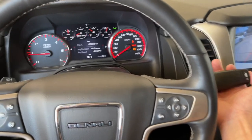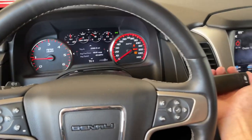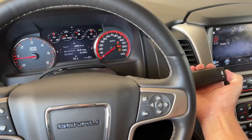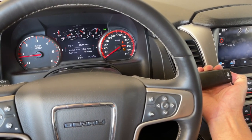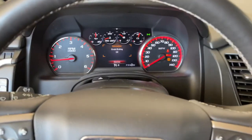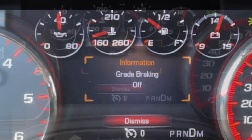you're going to hold down the tow haul button here on the end of the shift selector. Hold it down for about 5 to 10 seconds, and then let go. As soon as you let go, you're going to see it come up on the screen to tell you that the grade braking is now off.